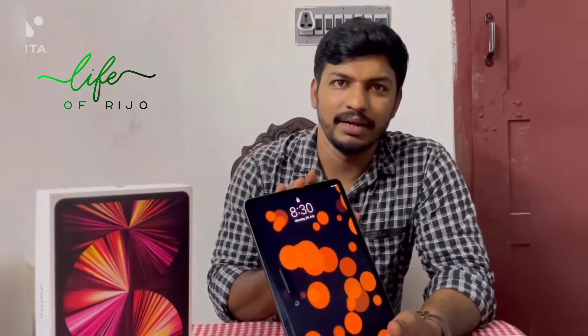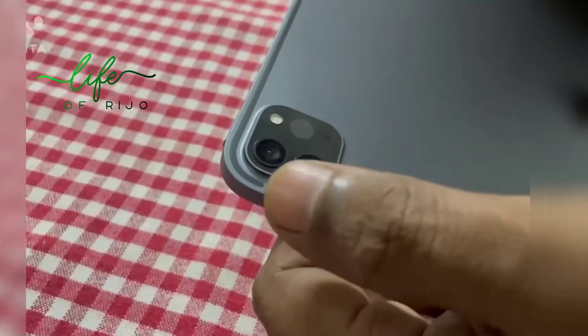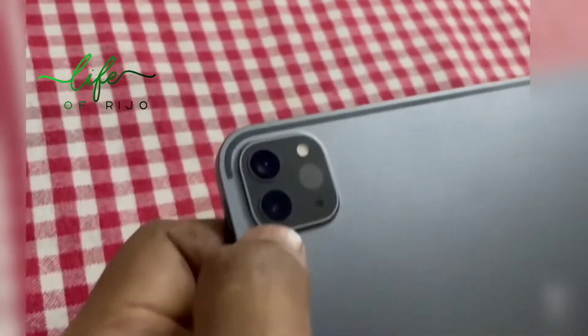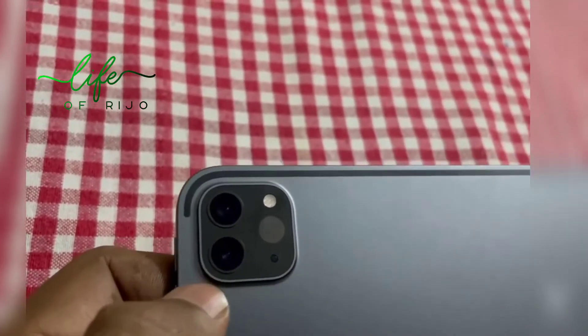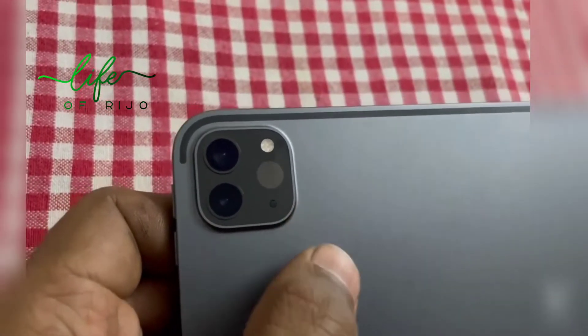From this display, it has a Liquid Retina display. It has an 11-inch display on the iPad Pro. For the back camera, the main camera is 12 megapixel. It has a 12 megapixel ultra-wide camera. It has a LiDAR sensor and a 3D sensor.